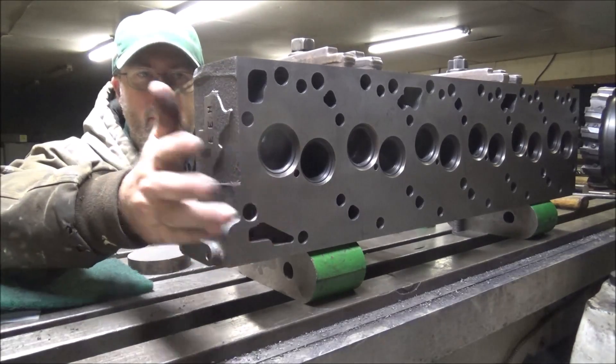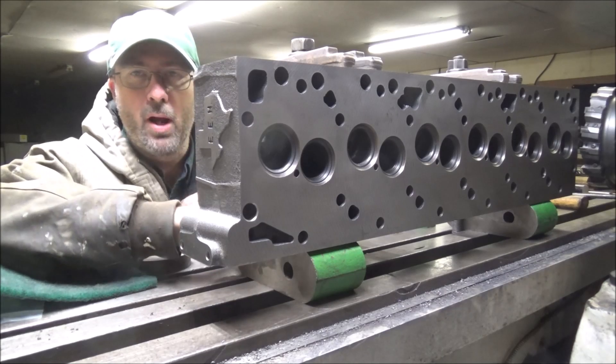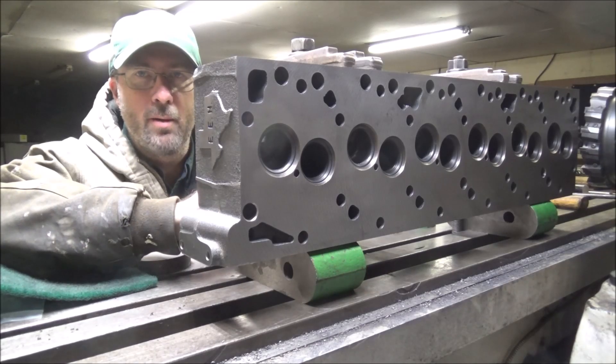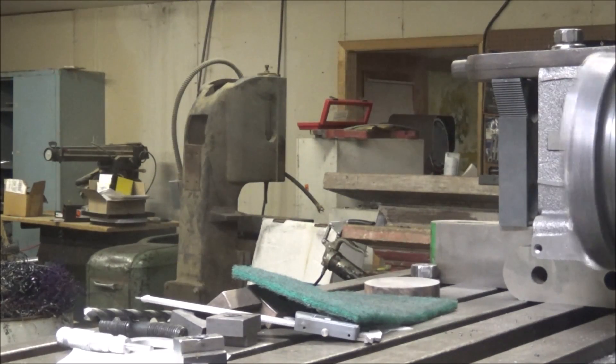This will take the warp out and get this surface finish a lot better on here, and should be good to go after that. They can get this put back together and start getting their engine built for this season. So we fire the Cincinnati mill up — some of you might think it was not getting used, but it's still been getting plenty of use. Let me fire it up and we'll mow this off real quick.